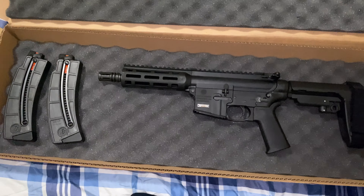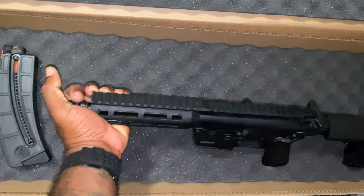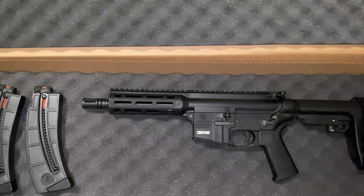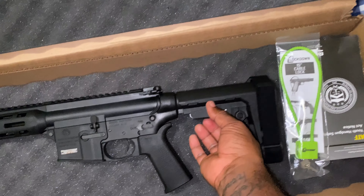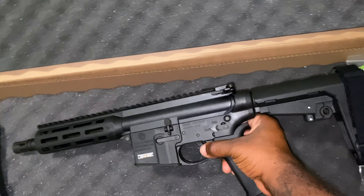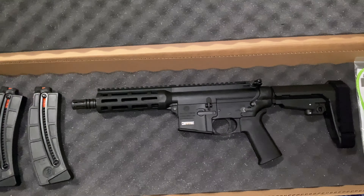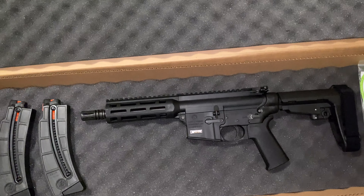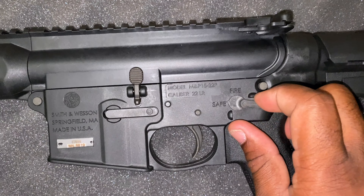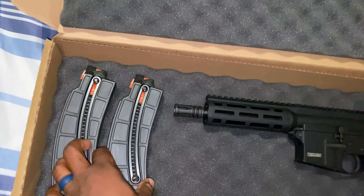I'll probably go to the range tomorrow to break it in a little bit. I do need to grab some flip-up sights or something, just so they can have something to look at. This brace on there extends. My oldest daughter is actually pretty excited to shoot this, and I'm honestly ready for her to shoot it too. You got a switch for safety and fire.